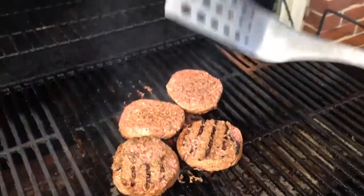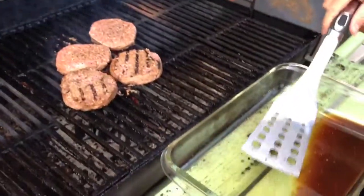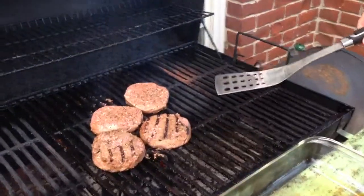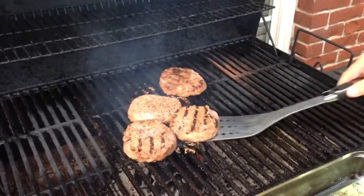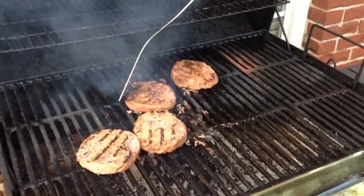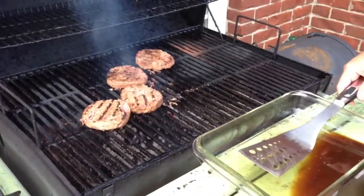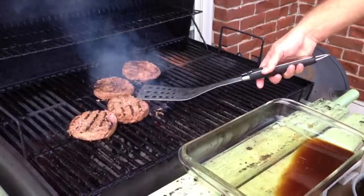Something I want to point out before this video concludes: this spatula, since I put it in the marinating dish to grab the burgers, is now potentially contaminated with E. coli. So what you're going to want to do after you get to cooking here, you're actually going to want to put your spatula in the grill area and let it sanitize — let the possible E. coli and other bacteria burn off. Because if you took this and just put it back in your dish, you're going to contaminate it.